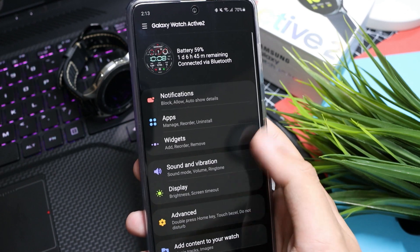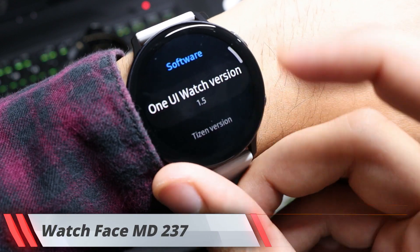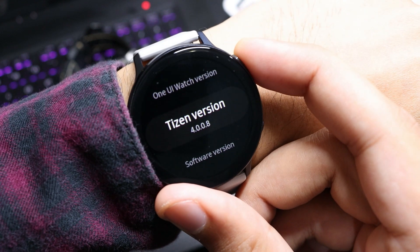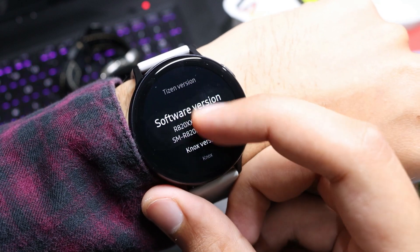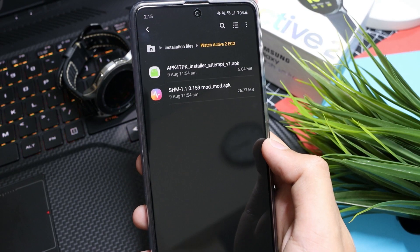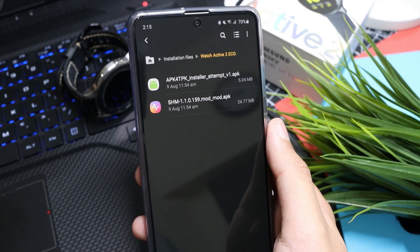This method will only work if your Galaxy Watch Active 2 is running on Tizen version 4.0.0.8. If you are on an older version of Tizen, just change your region to United States — the link for that process is down in the description. First of all, you need to download two applications on your smartphone; the link is also in the description.